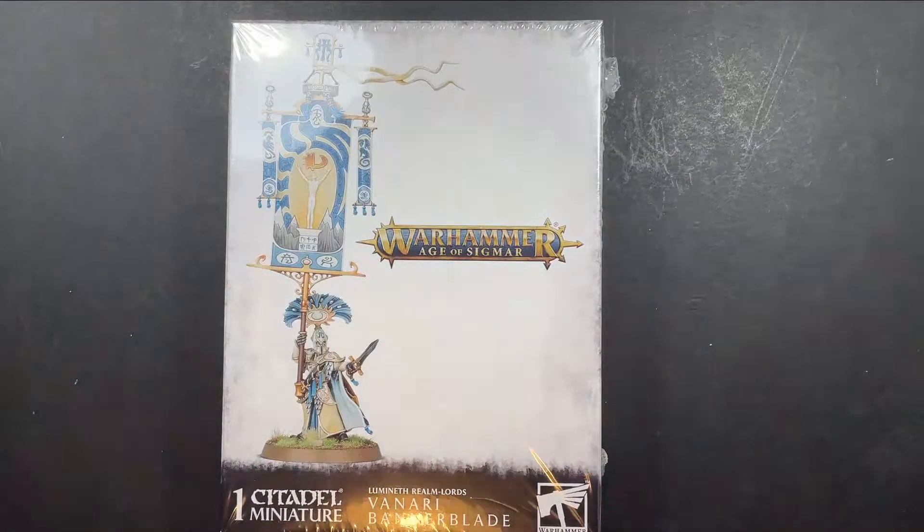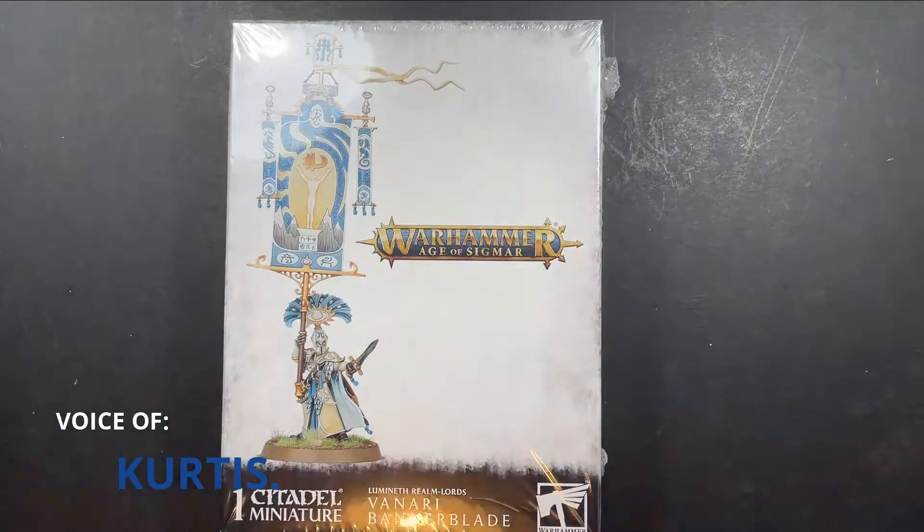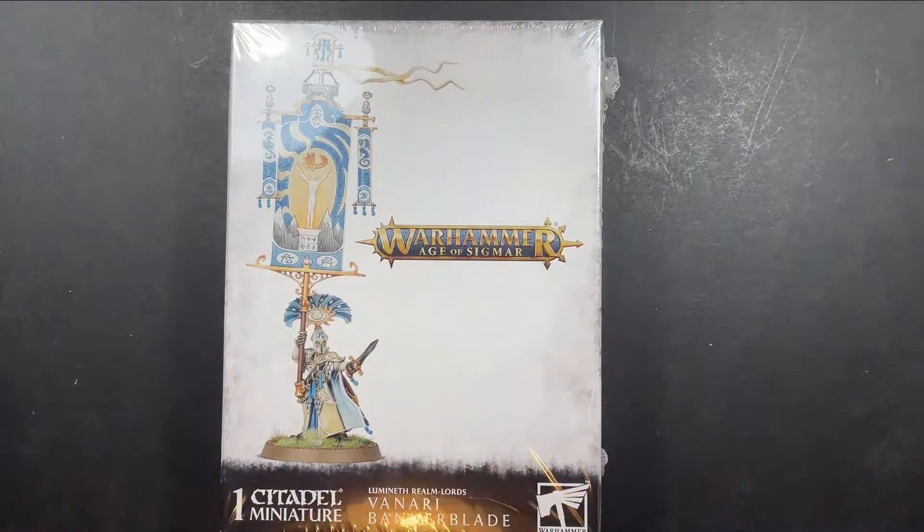Hey there mini wargamers, welcome to Seasick Pirate Studios. My name is Curtis and in this episode we're going to be unboxing a Venari Banner Blade for the Lumineth Realm Lords.